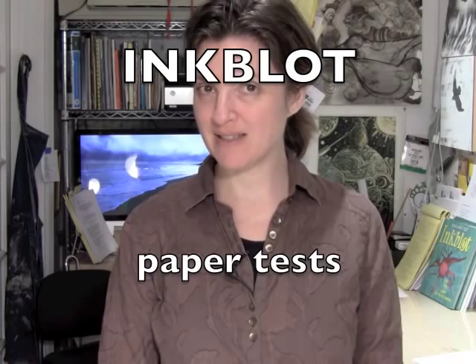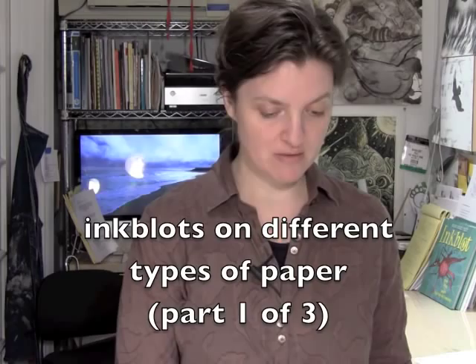You can use many different kinds of paper to make inkblots. Some work better than others. I have a selection of paper here from simple computer paper to construction paper to nice printmaking paper. I actually don't know how inkblots look on half this paper, so let's find out.